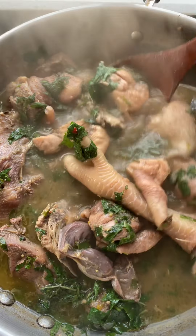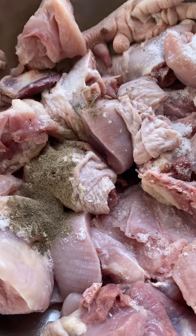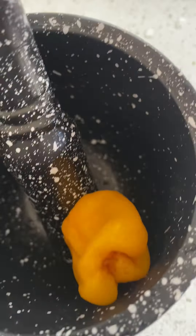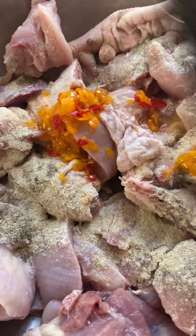Food lovers, let's try this easy prep chicken pepper soup. For this recipe we need chicken. I go on to add all my ingredients. I want to talk about cinnamon — do you add cinnamon to your cooking? If you've not been doing that, you need to get started. Cinnamon is a very good spice.